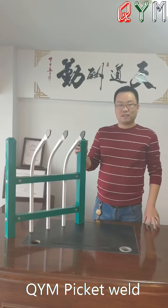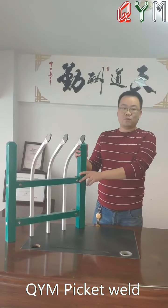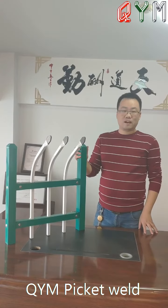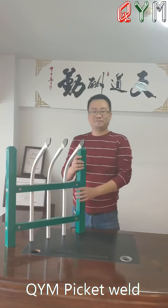So today, that's all for the picate face. If you want to know more about picate face, please send us emails. We will contact you. Thank you. See you next time, bye.